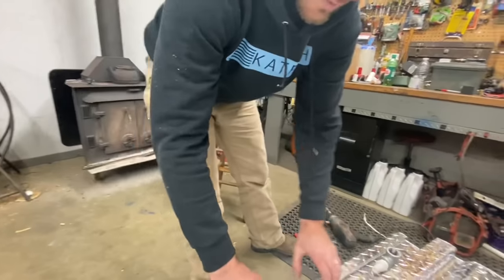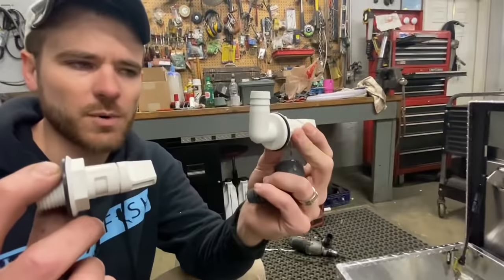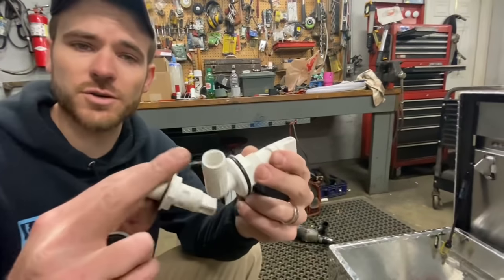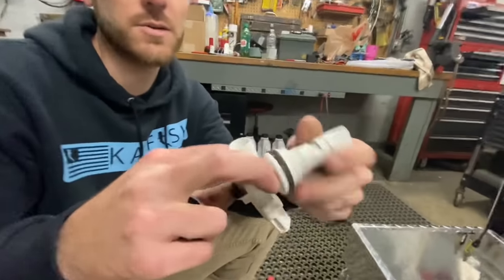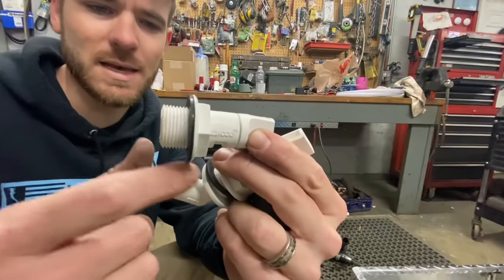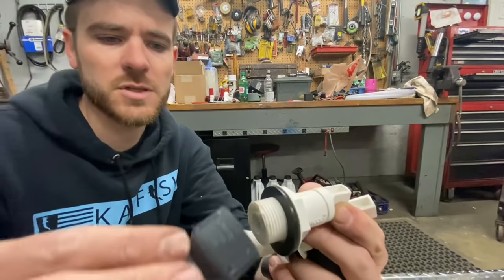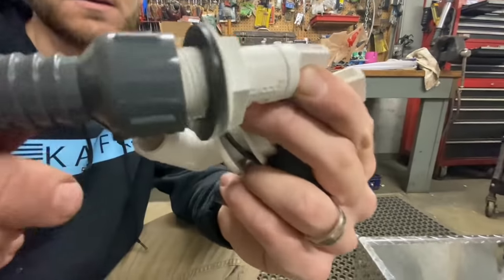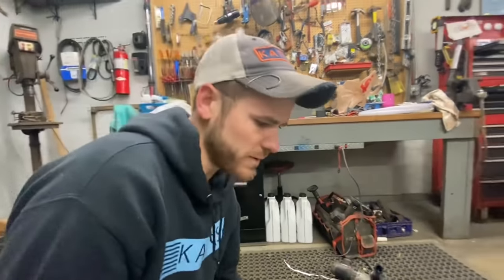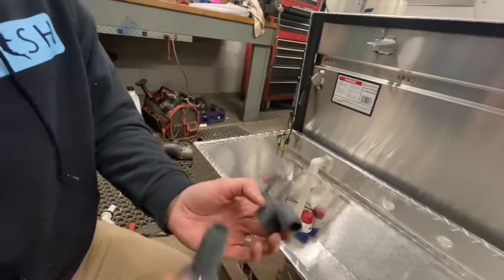We've got our other two holes drilled. I ordered these spray heads and they had a 90-degree fitting on them — I thought I could just screw it off, but the nut screws off while the elbow is all one piece. So what I did was cut that elbow off. These are three-quarter pipe threads and I'm going to screw it on here like this. That's what's going to secure it to the tank. I have one that's a 90-degree and one that's straight.